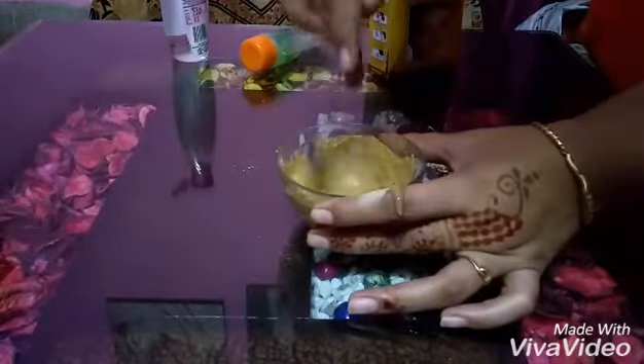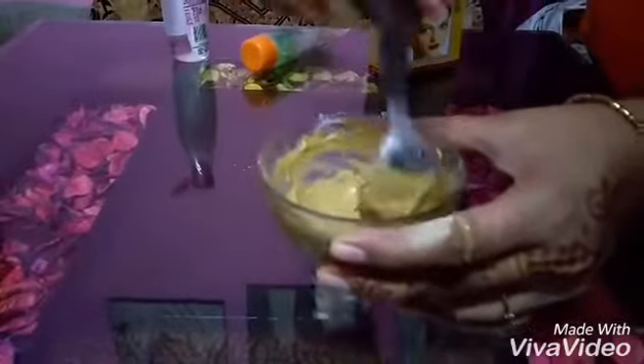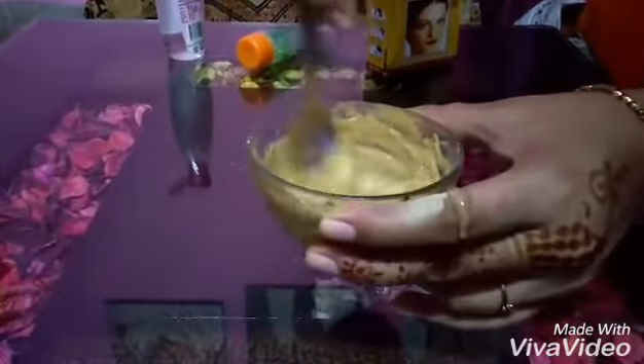You can see that it has been converted into a paste form. My glow pack is ready to put on the face.